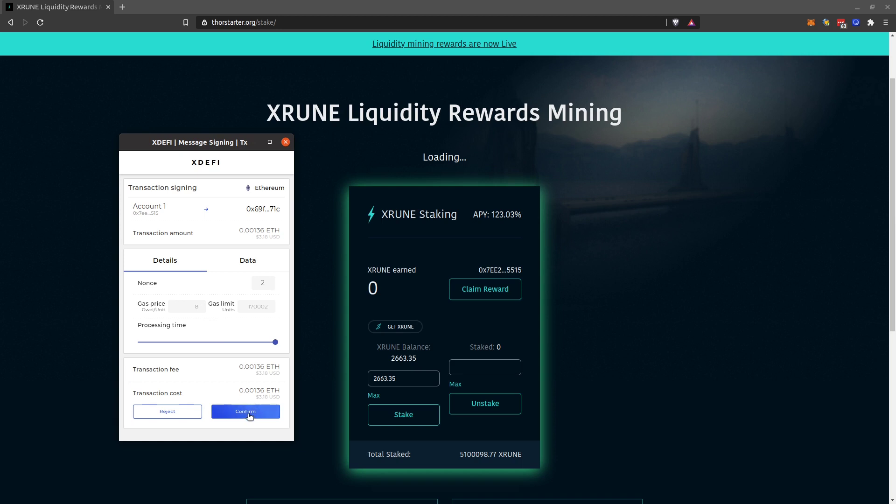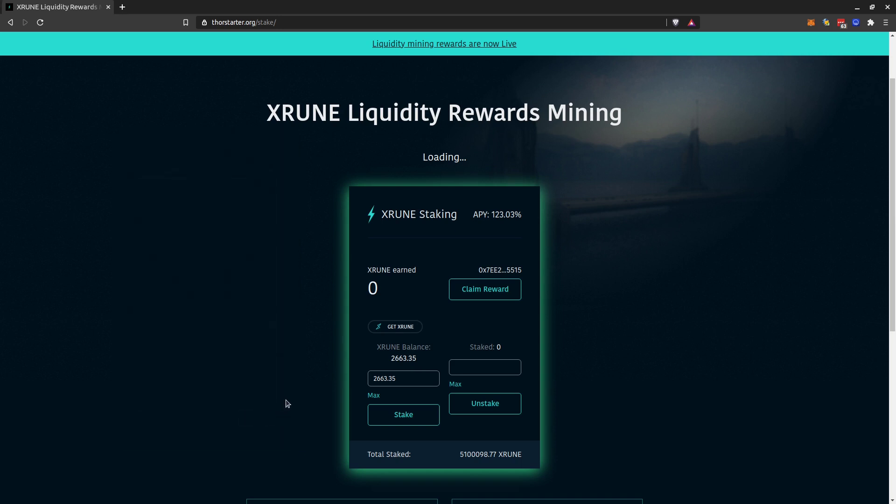Then click Confirm. This will take a bit of time. As you can see, x-RUNE staking is 123% per year and it's going down — last time I checked it was more than 150%.